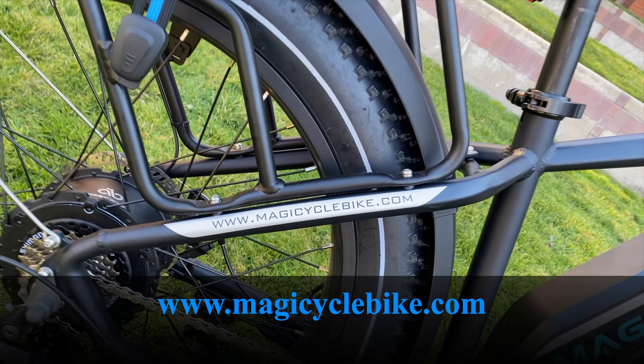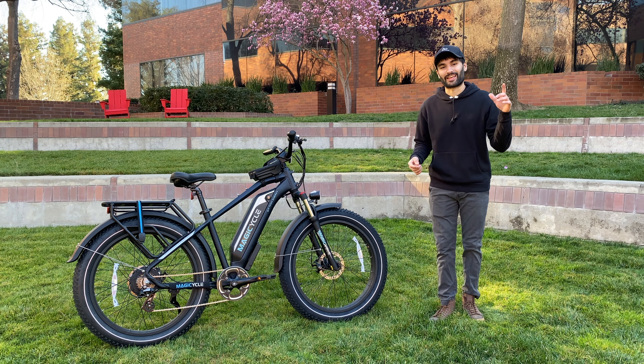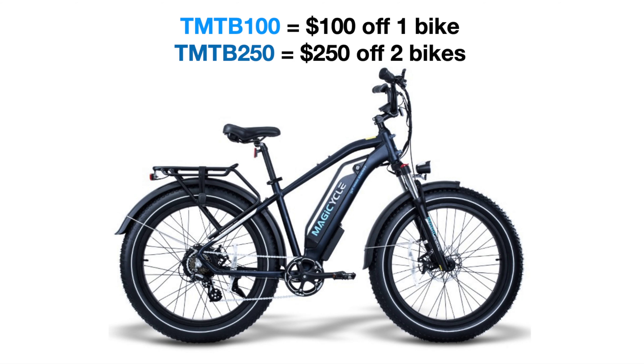The bike is currently retailing for $1,800 US dollars but it's actually on sale right now for $1,590. The company sent me a few discount codes: use code TMTB100 to get $100 off one bike, or use code TMTB250 to get $250 off two bikes.